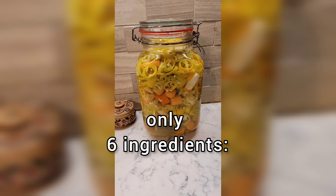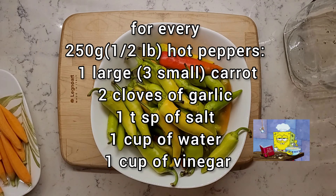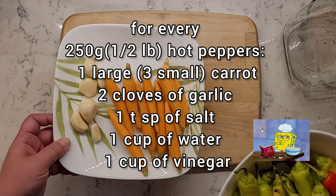Marinated crunchy hot peppers with only six ingredients. For every half a pound of peppers: a few carrots, a few cloves of garlic, a teaspoon of salt, a cup of water, and a cup of vinegar.